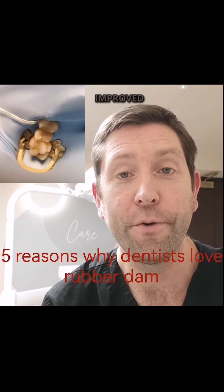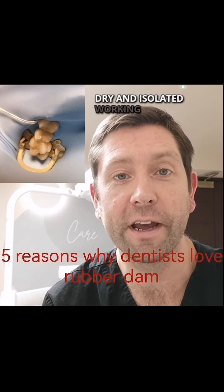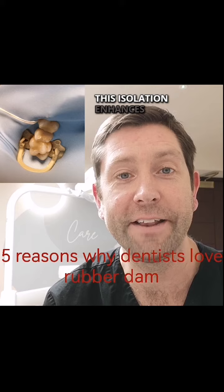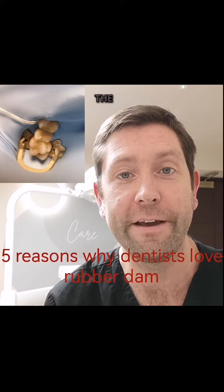Number one: improved isolation and visibility. Rubber dam provides a dry and isolated working field, preventing saliva and other contaminants from interfering with dental procedures. This isolation enhances visibility and allows dentists to work more efficiently by keeping the area free from moisture.